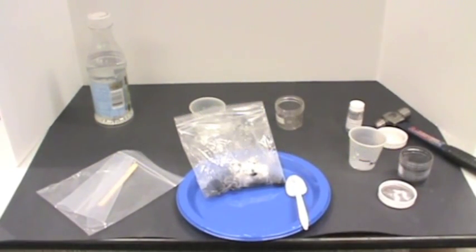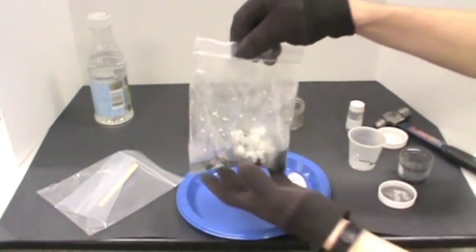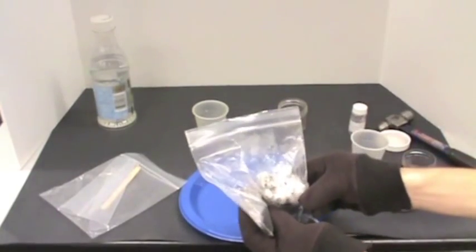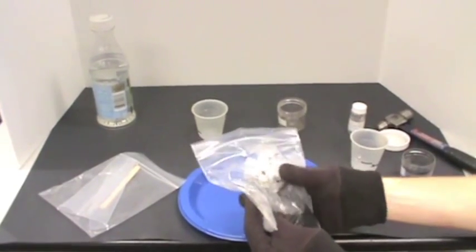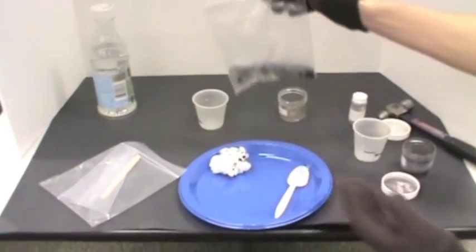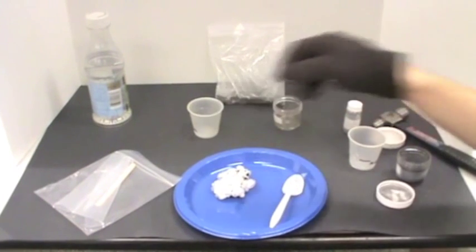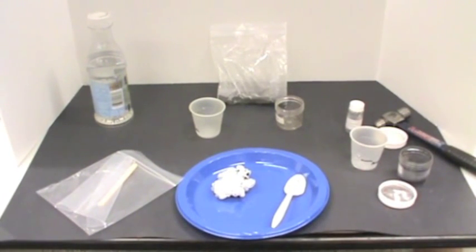Have students take the comet out of the bag by turning it upside down and place it on the aluminum pie pan. As time passes, they will find that the comets will have craters. These craters come from the sublimation of carbon dioxide. These pockets can be observed in real comets.